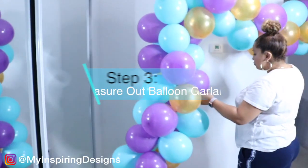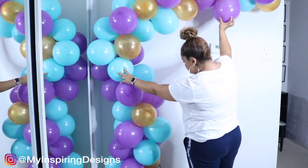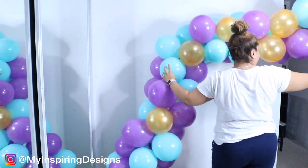Step three is basically measuring out your balloon garland to make sure it fits either on the wall or the photo stand you will be using to hang it on. My wall is probably about 10 feet tall and I'm using between 50 to 60 balloons in this garland.